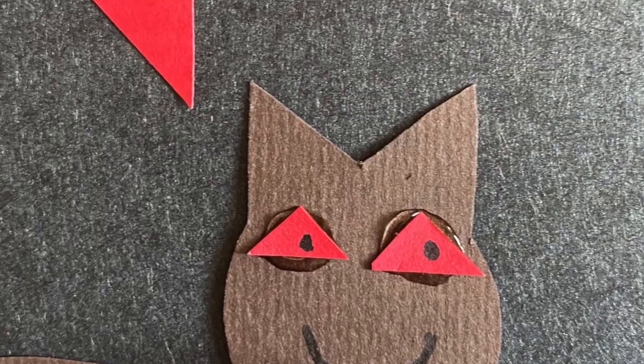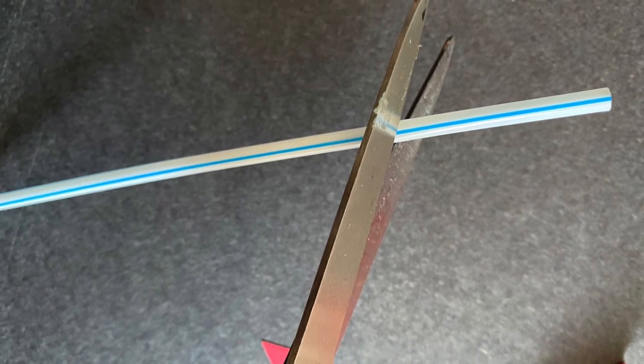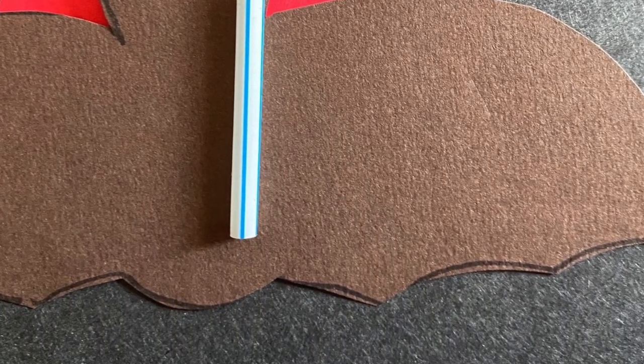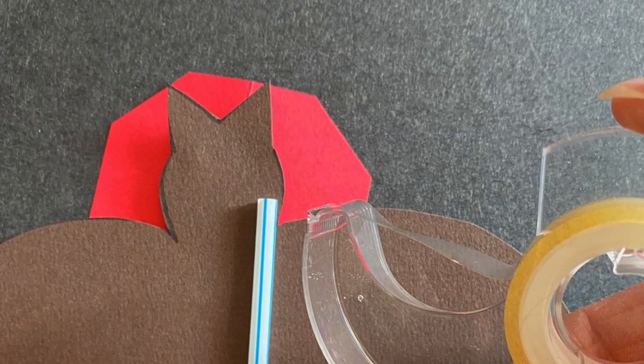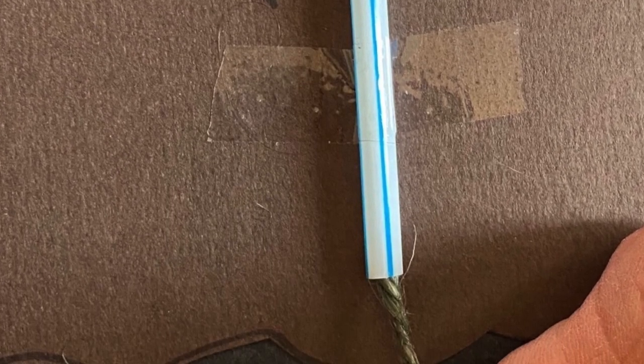Cut a one and a half to two inch piece of straw and scotch tape it vertically to the back of the bat. Thread the yarn into the straw and now your bat can fly.